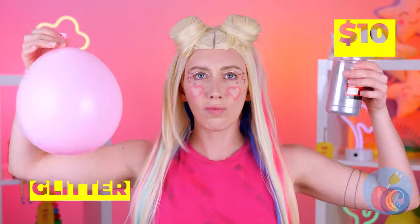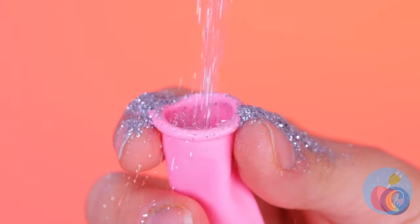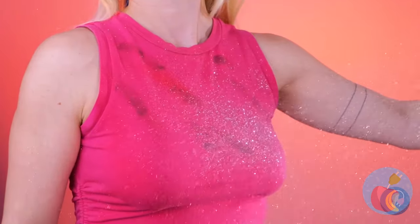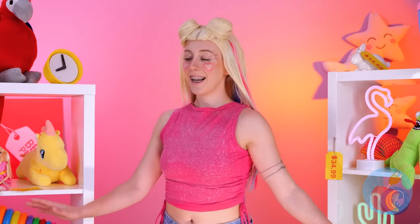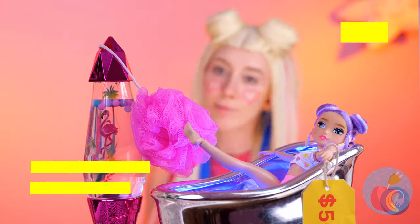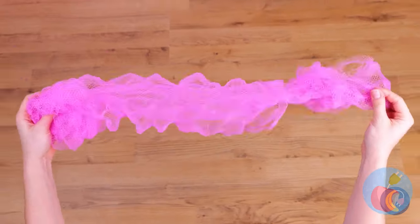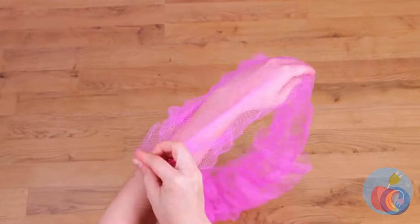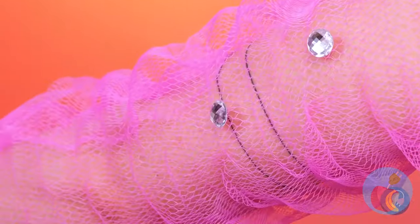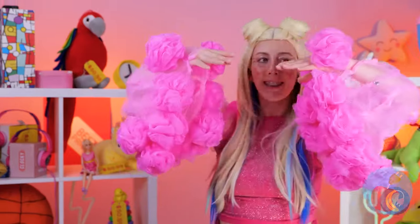Let's fix that top. Fill a balloon up with glitter. Pop it. And let those sparkles do what they do best. What else can we add? A washing sponge? Open it up and it's a brand new sleeve. Add some decorations along the line. Even more sponges — your arms never looked better.